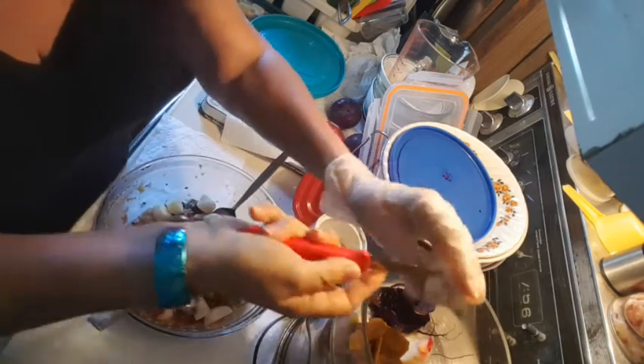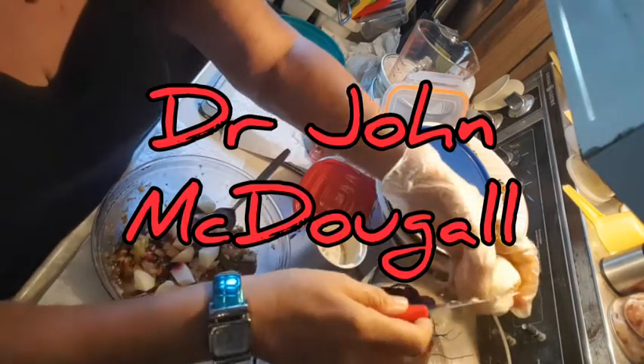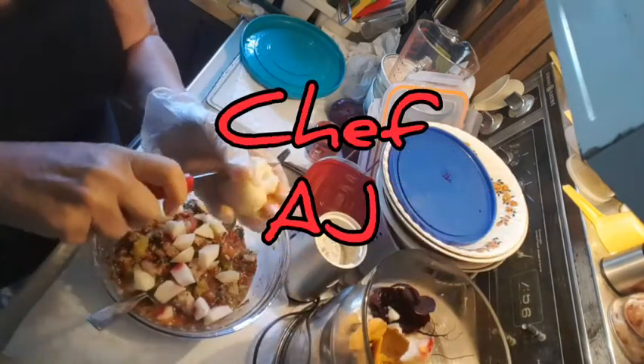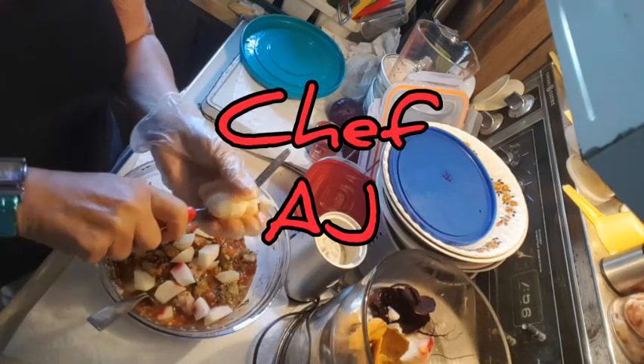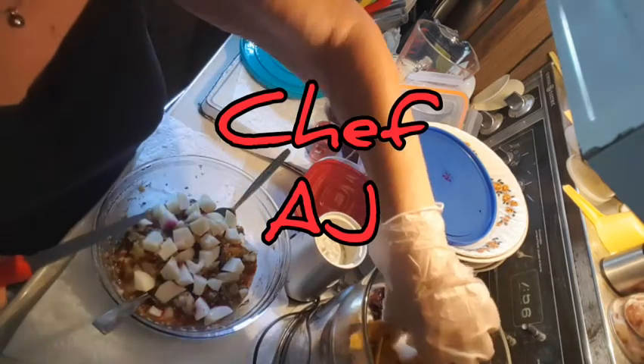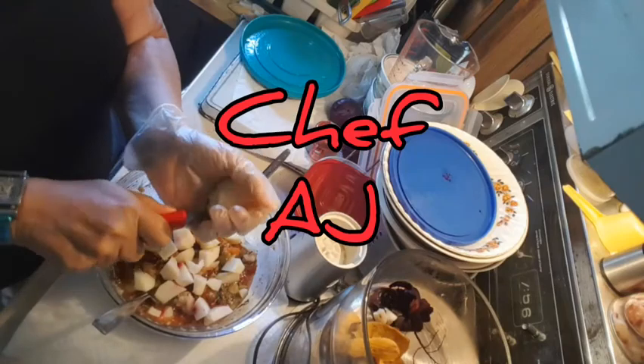I'm following Dr. McDougal, but I'm also following Chef AJ for the ultimate weight loss, which she does SOFAS-free — she calls it SOFAS-free instead of SOS-free. SOFAS stands for salt, oil, flour, alcohol, and sugar. And myself, I don't do caffeine either.